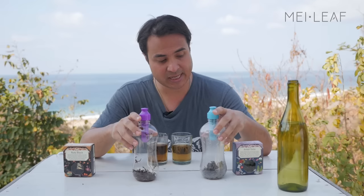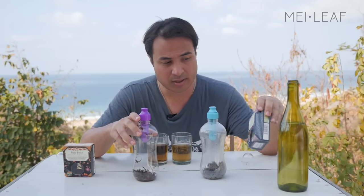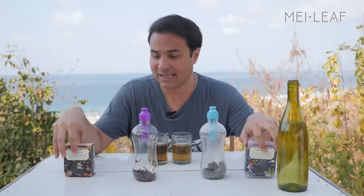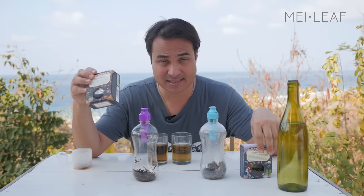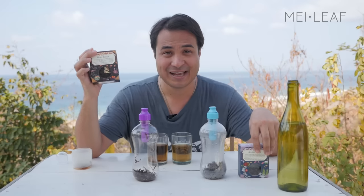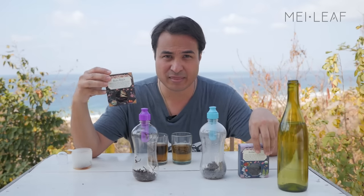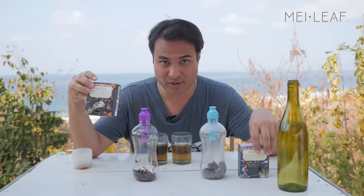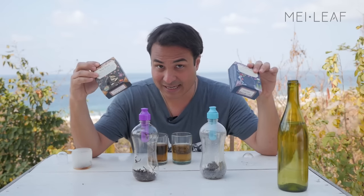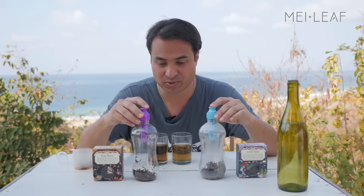But today I'm going to be brewing a Taiwanese Amber Gabba — a Gabba Oolong made in Taiwan — and also this black tea, a Ruby Black, also known as Sun Moon Lake Black. It's a very lovely, fresh, vibrant black tea with lots of menthol, eucalyptus, and cinnamon notes to it. So we're going to see how they shape up in a cold brewed tea.